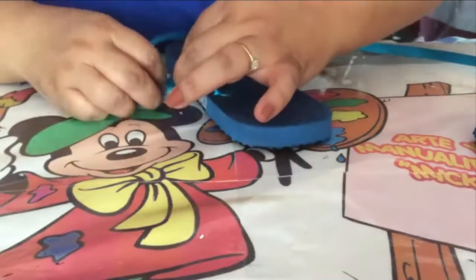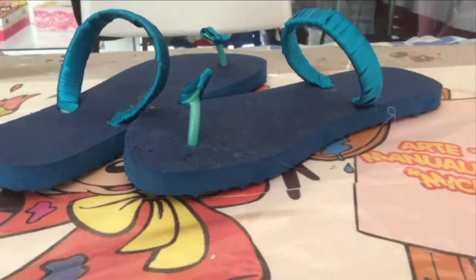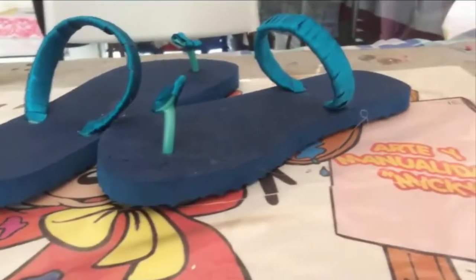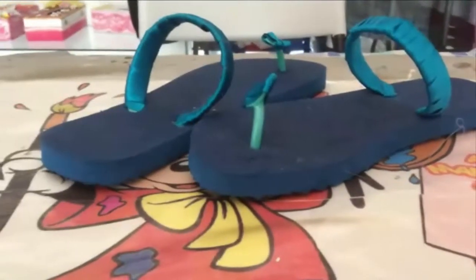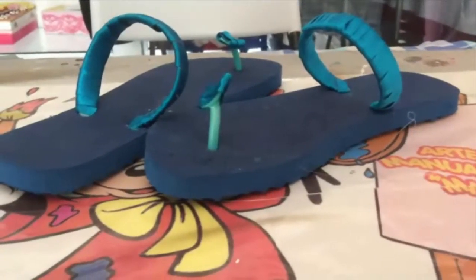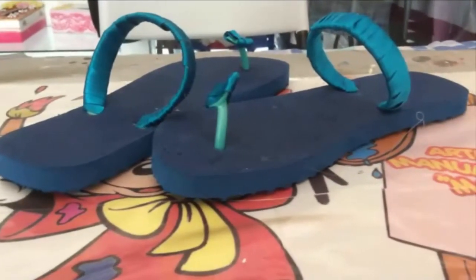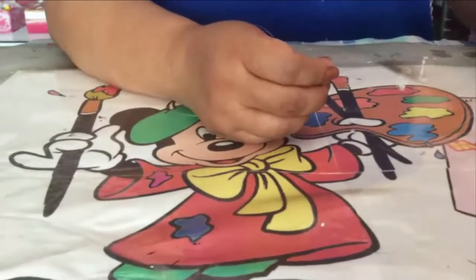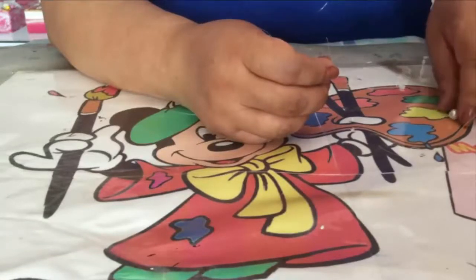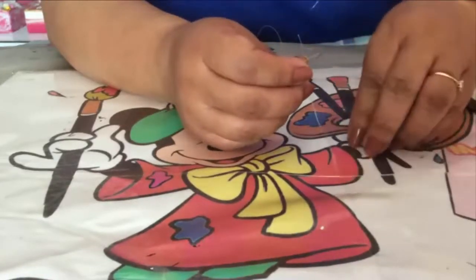Para que quede bien forradita tu chancla, así te lo llevas por todo el contorno. Una vez que ya has terminado de forrar con tu listón, las chanclitas te van a quedar así. Lo que vamos a hacer ahorita es empezar a trabajar en el diseño de la pedrería — primero la parte de adelante y después lo que es la pulserita. Yo voy a utilizar perlitas blancas y perlitas en color morado y blanco.